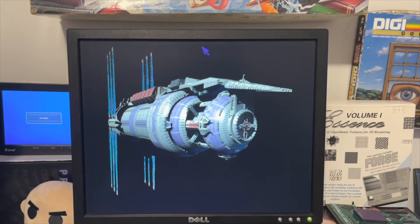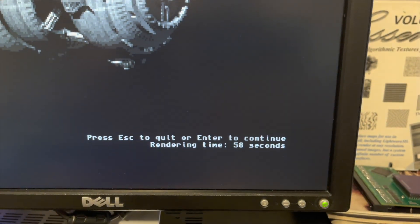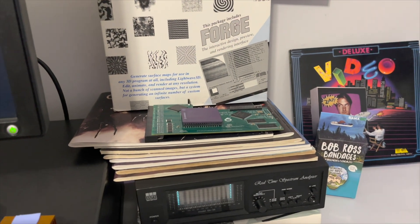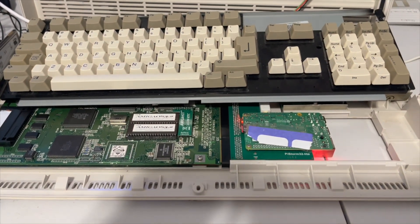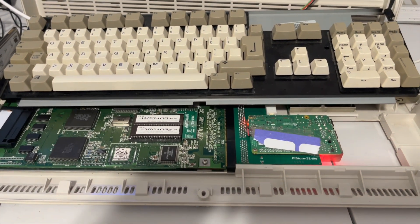This render took 14 minutes on that 060. 14 minutes. So here we go — it took 58 seconds. 14 minutes versus 58 seconds.